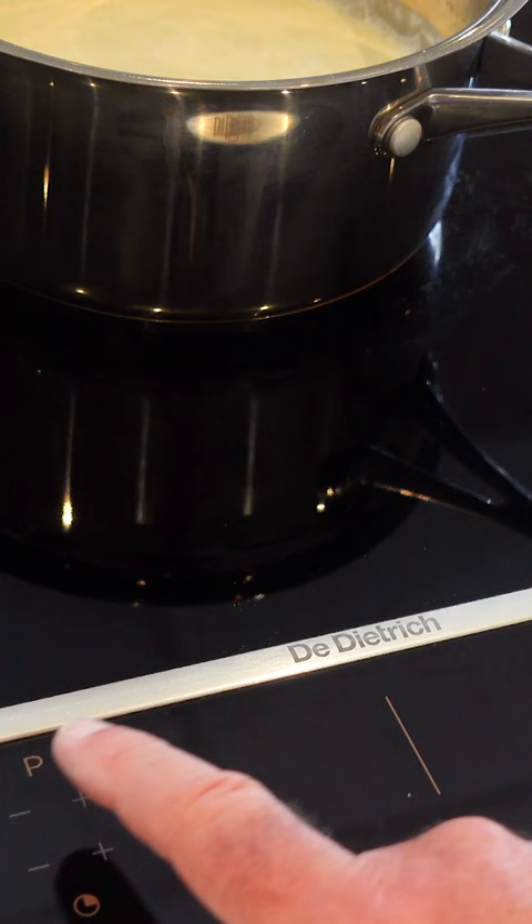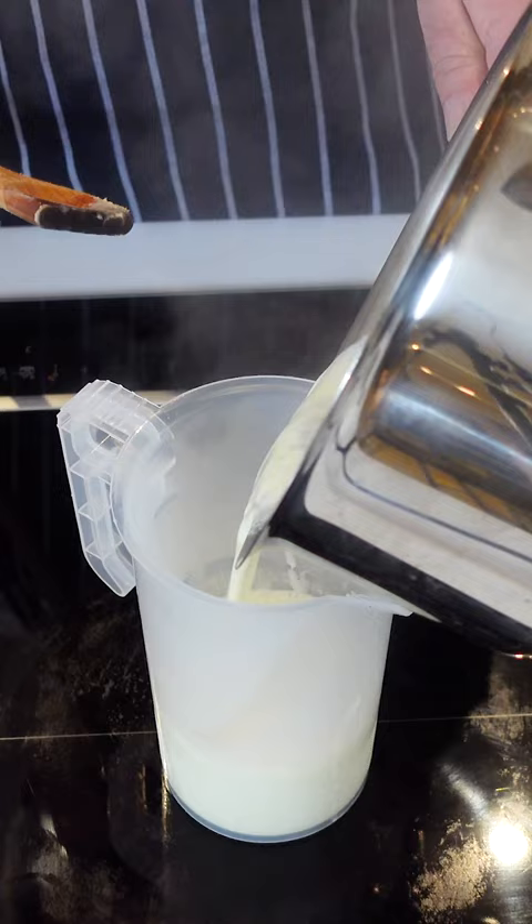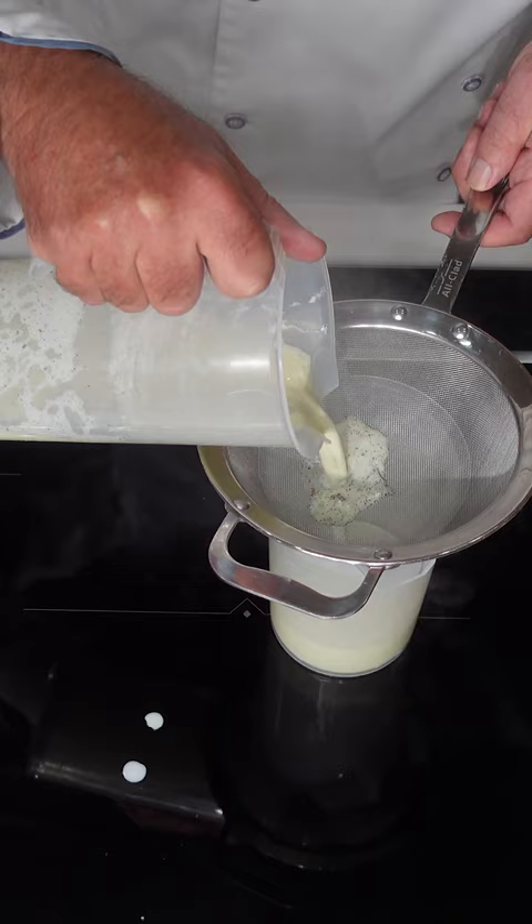Turn the milk and cream onto a medium heat. Just gently stir this until it just starts to bubble. I will pour this now into the jug — I want to get rid of those bubbles — and the little vanilla beans will find their way through this fine mesh sieve.